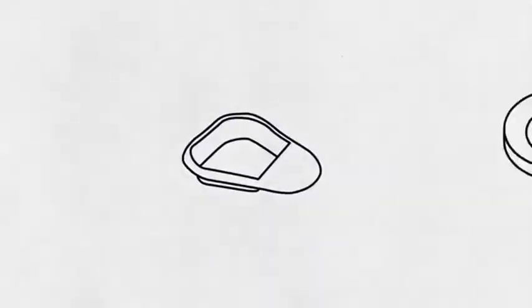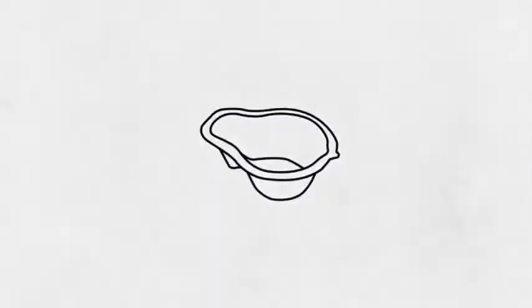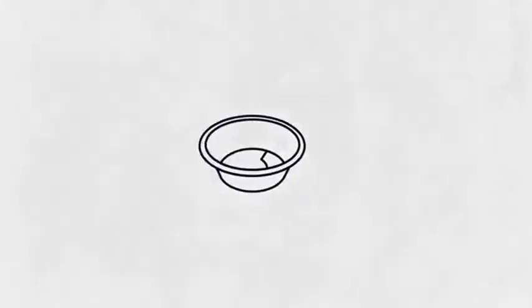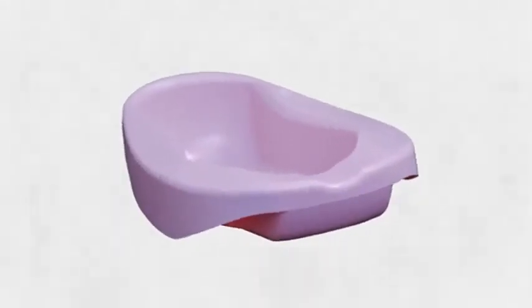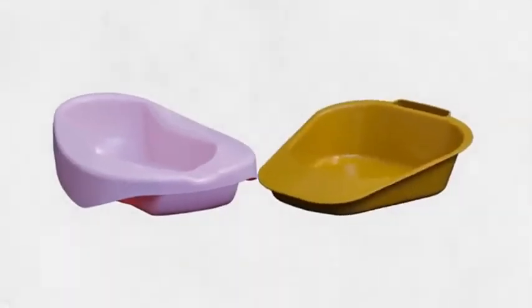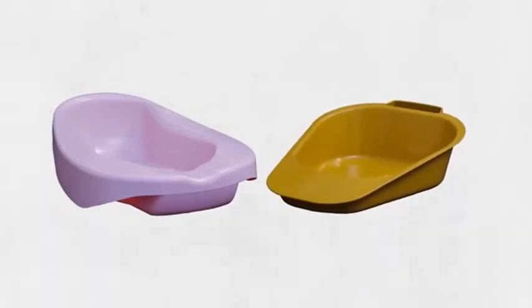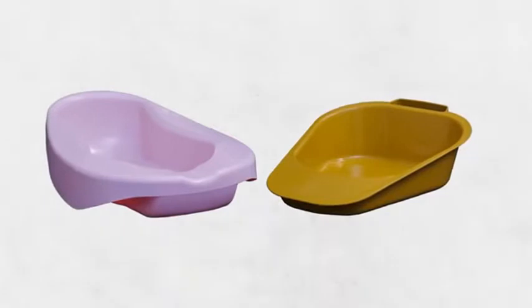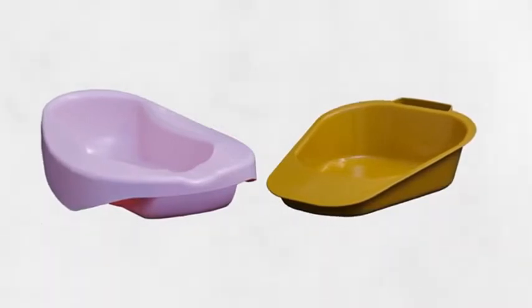A bed pan is a portable container that allows someone to urinate and have a bowel movement without leaving their bed. Bed pans come in a variety of shapes and sizes and can be made of metal or hard plastic. The most common types are the standard bed pan, which is contoured to fit comfortably under the person you're caring for, or a fracture or slipper pan that is wedge-shaped. This type may be easier to slide under someone, especially if they have broken bones, missing limbs, or paralysis.